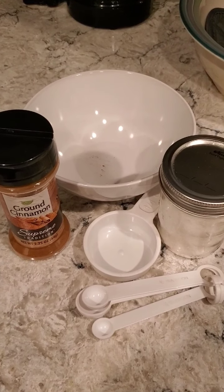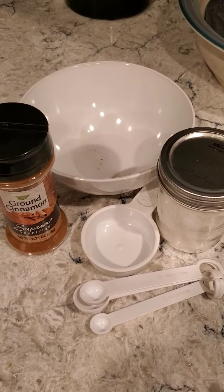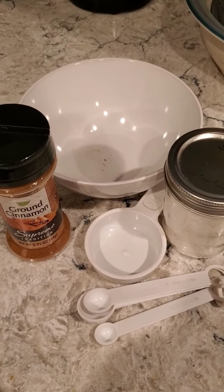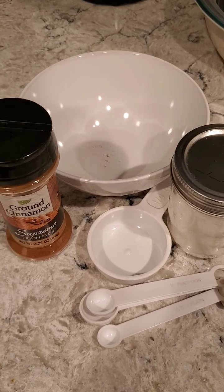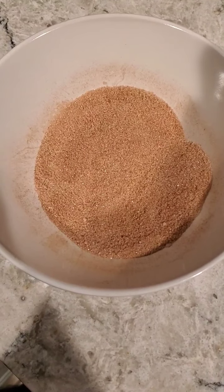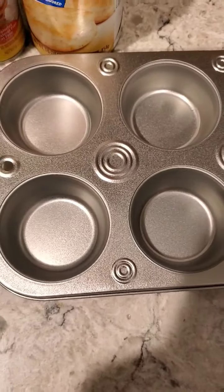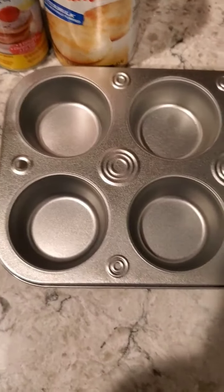The next thing we're going to do is mix one quarter cup of sugar and one and a half teaspoons of cinnamon that we're going to use for our monkey muffins. Here's our mixture — this is where we're going to coat our biscuits. Next, spray your muffin pan with cooking spray so that the muffins don't get stuck. Then open up your biscuits and lay them out on a piece of parchment paper if you have it, or on a regular work surface, so we can start splitting them up to make our muffins.